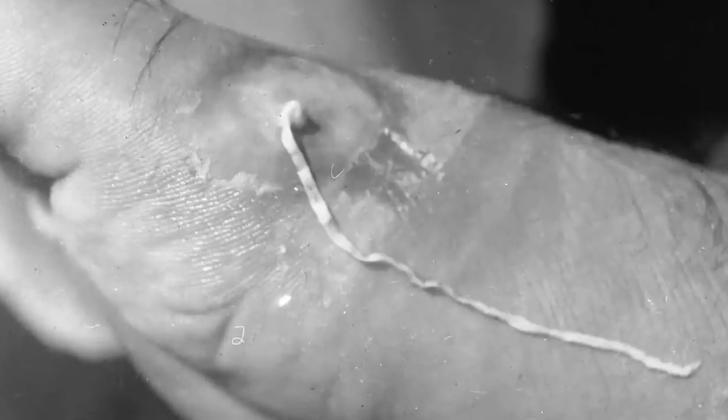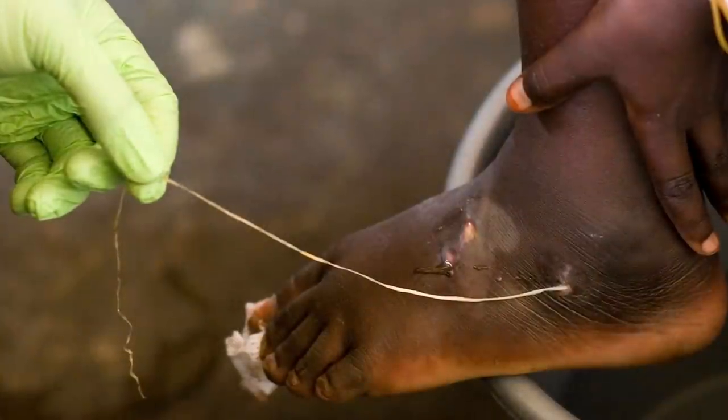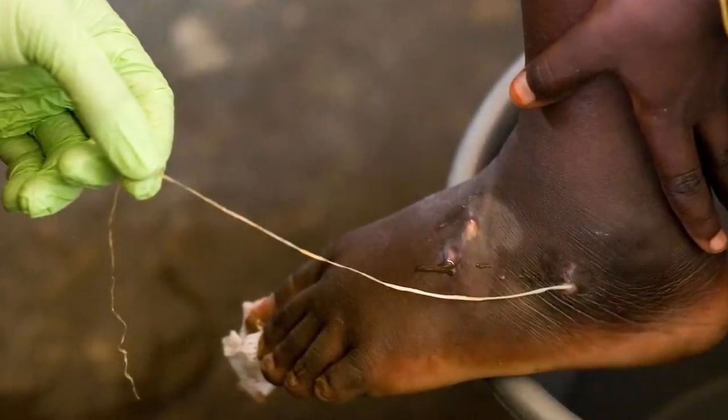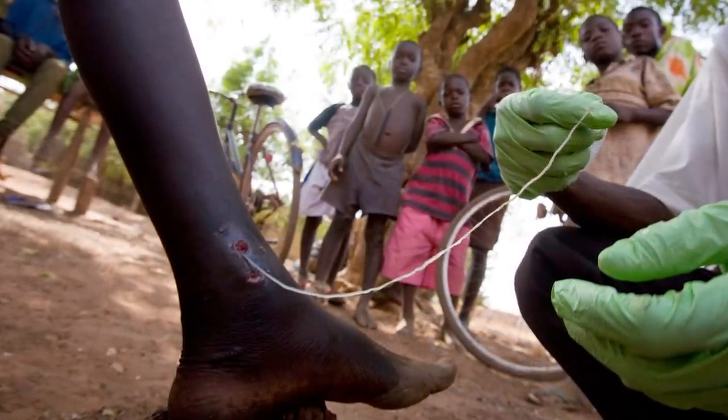And unfortunately, despite technological advancement, there is still no medicine or vaccine against this disease, and infection does not create immunity, meaning that one can experience this debilitating affliction many times throughout their life.